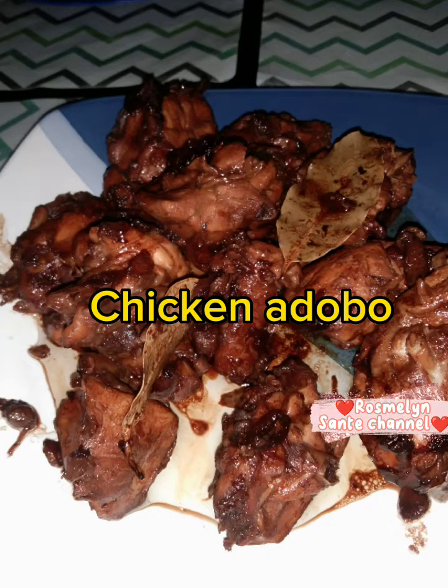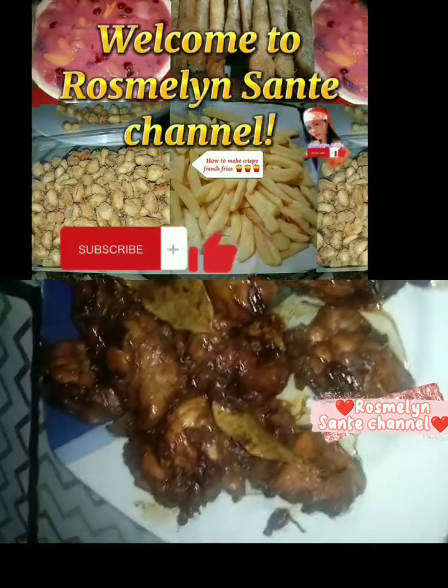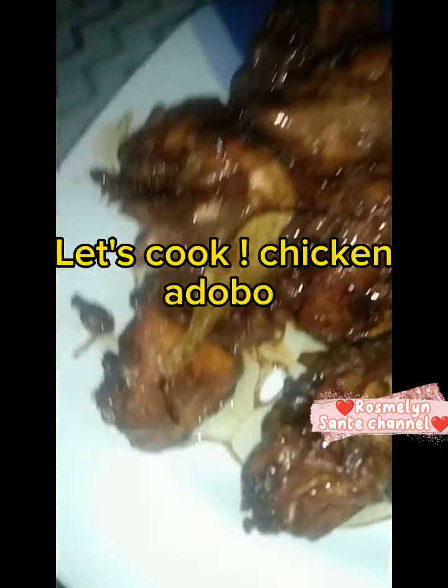Rosmolin Santa Channel. Let's cook chicken adobo. Steps.